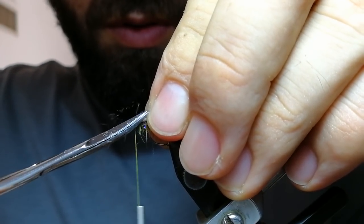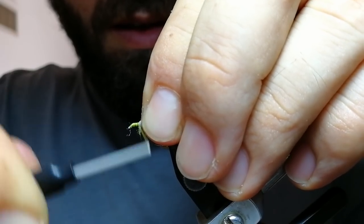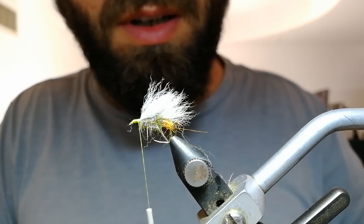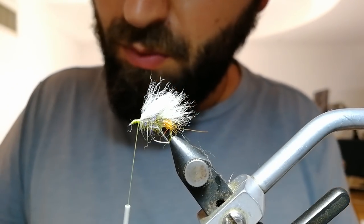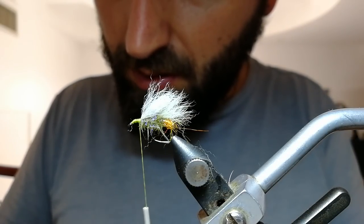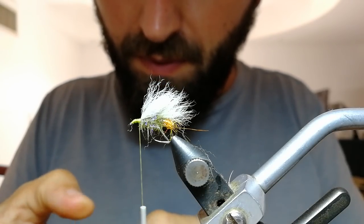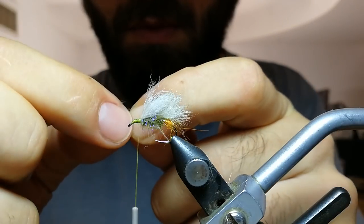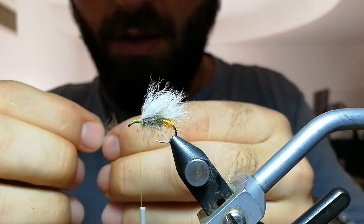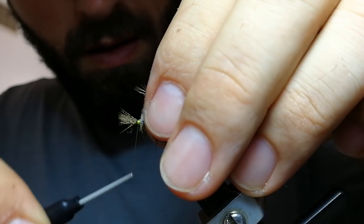Remove the excess. This is the time to control everything — is everything in position? It is. Now take one partridge feather. I like to use those from the back of the bird. Don't bother about hackle size; any hackle is good. You can take it by the stem or by the tip. I'm too lazy to use hackle pliers, so I'll secure it by the tips like this.